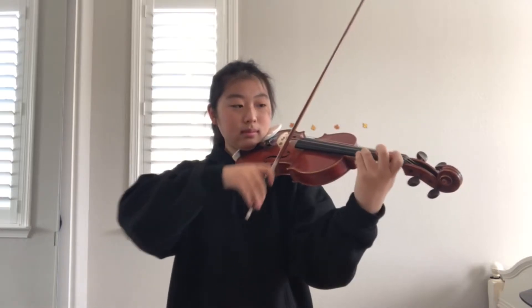The first thing you want to do is to check your intonation, especially in this case because it's octaves. I like to practice each and every single note out of tempo — that's okay — just to check your intonation with separate bows.